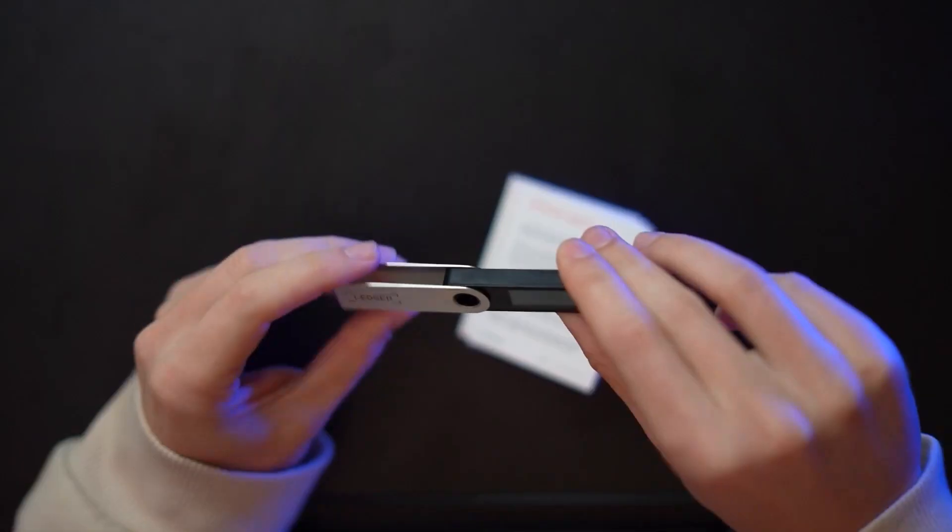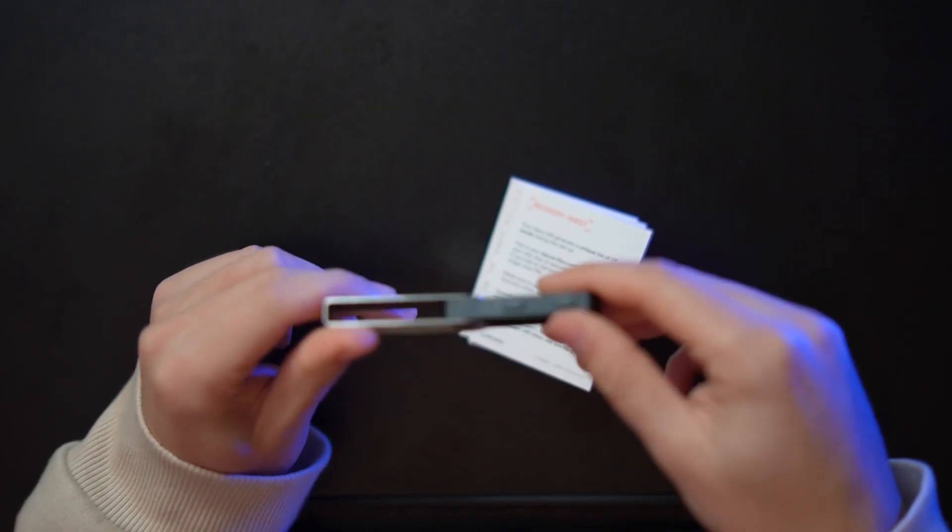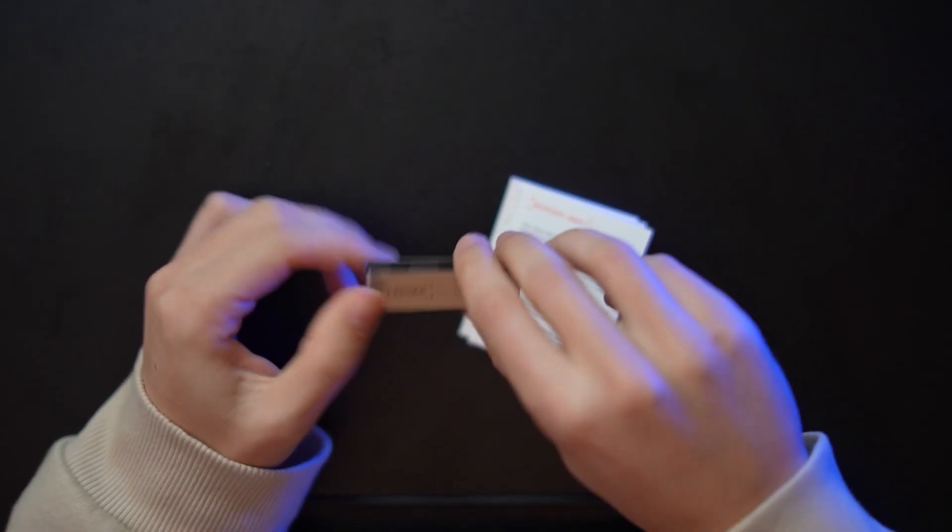Next, go to the official Ledger site at ledger.com — the link will be in the description so you can securely click and bookmark it. Please be careful not to click on unofficial links, and only order the device from the official ledger.com website. Don't buy the device from any other retailers or resellers, because they might have tampered with the Ledger and your assets could be at risk.